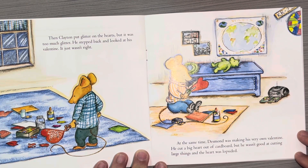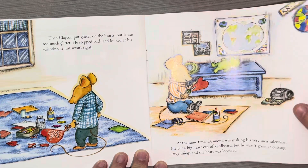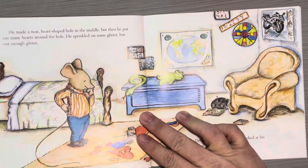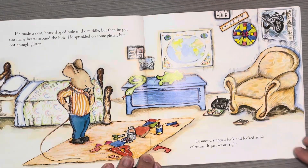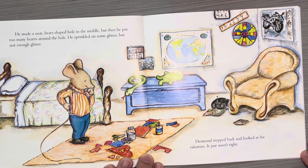At the same time, Desmond was making his very own valentine. He cut a big heart out of cardboard, but he wasn't good at cutting large things, and the heart was lopsided. He made a neat heart-shaped hole in the middle, but then he put too many hearts around the hole, and he sprinkled on some glitter, but not enough. Desmond stepped back and looked at his valentine. It wasn't right.